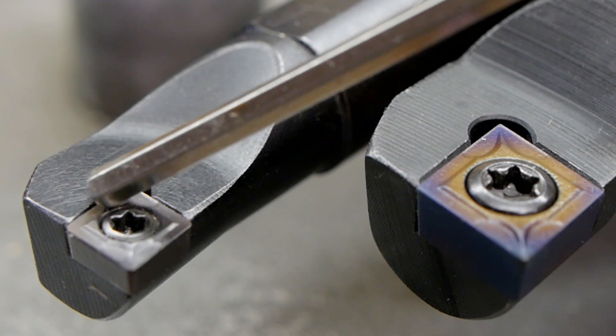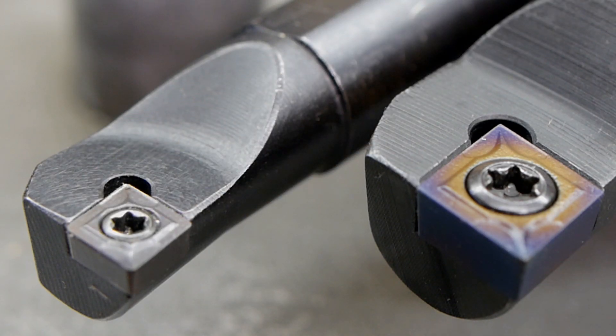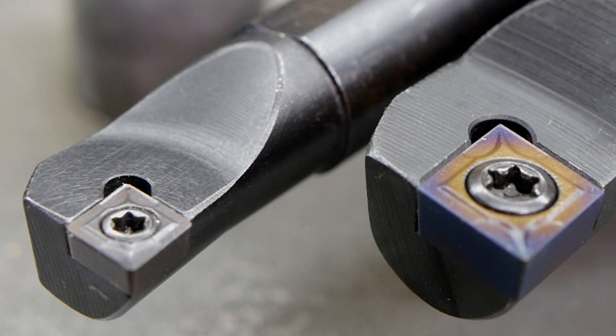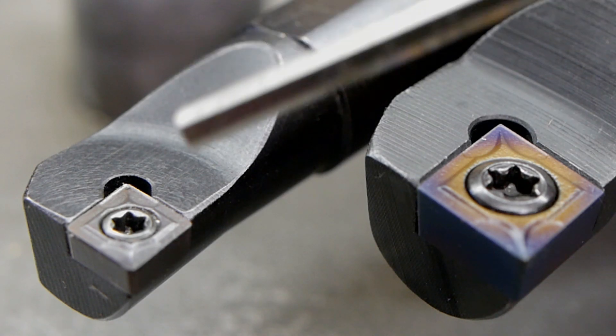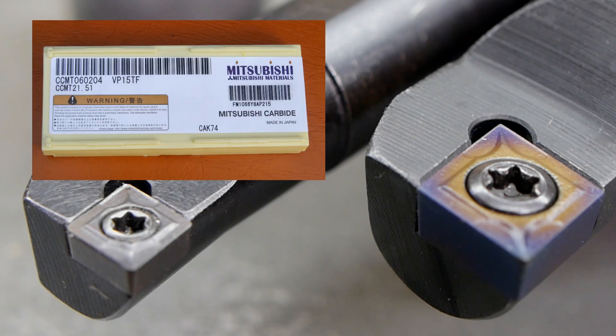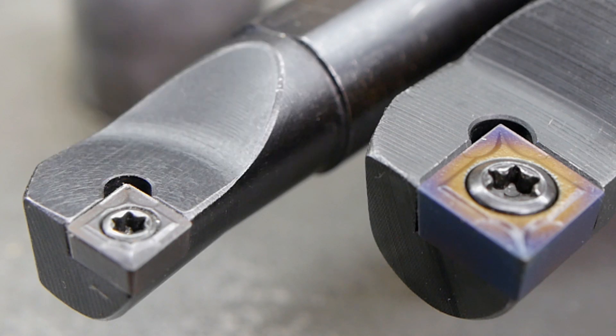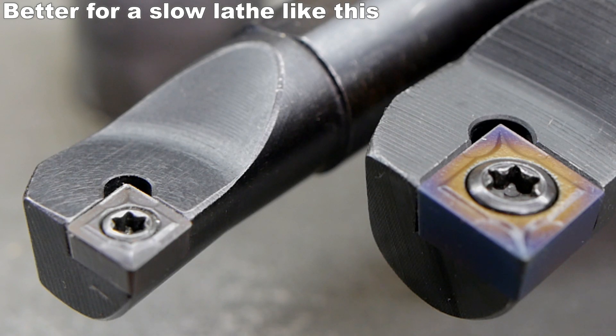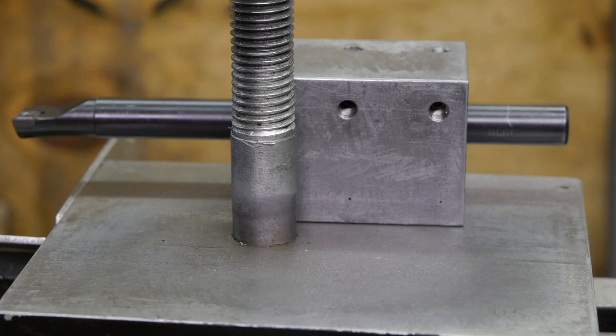The 12mm boring bar uses a lot smaller CCMT insert, and that means I will no longer be able to use this blue nano insert that I was testing — I'll continue that test in another video. These are actually fake Mitsubishi inserts, or probably fake. I think they work pretty good. High-speed steel might be even better, but I don't have a fitting high-speed steel boring bar.